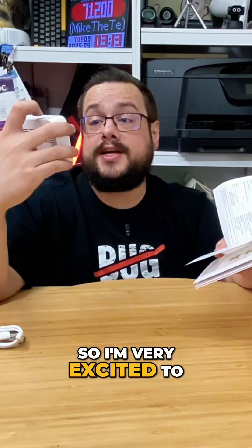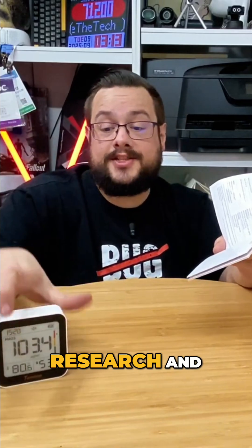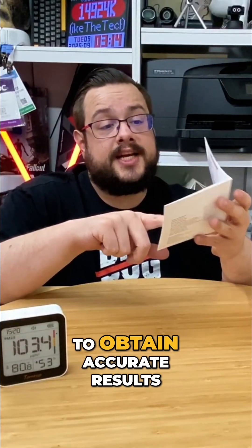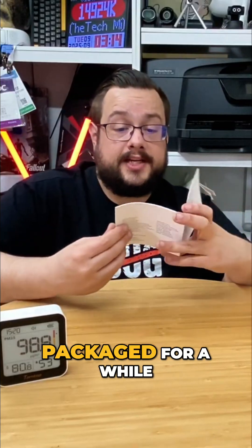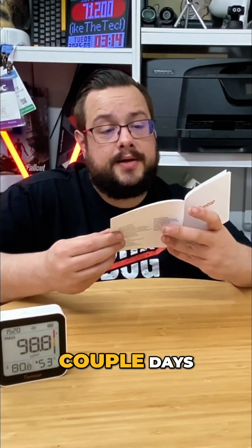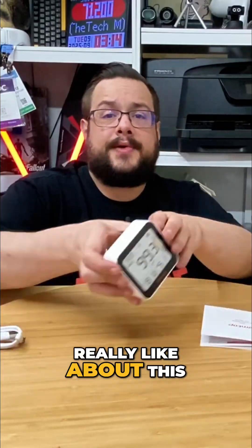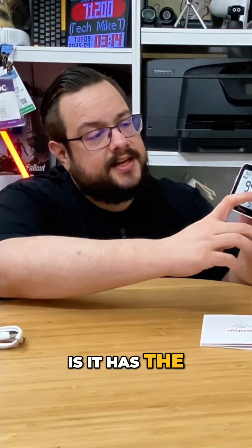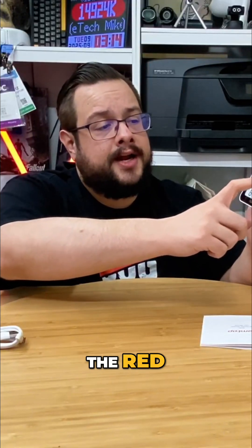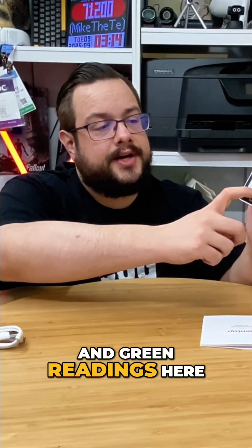I'm very excited to do a little more research and see what this is like. It takes about 10 minutes to obtain accurate results because it has been packaged for a while, so we'll leave that running. The thing I really like about this is it has actual color readings — I know it's not a color screen, it's basically black and white, but they give you red, yellow, and green readings.